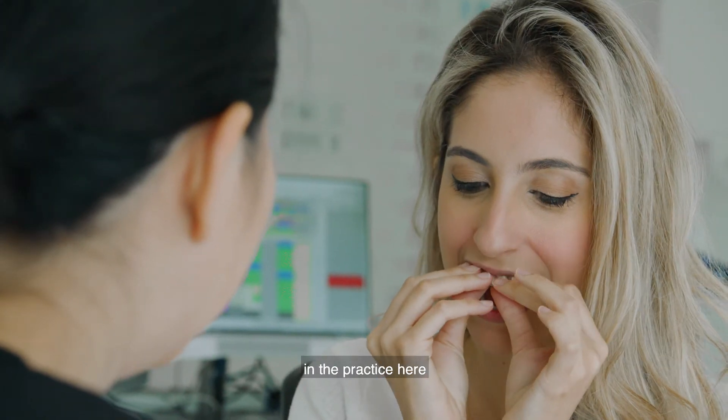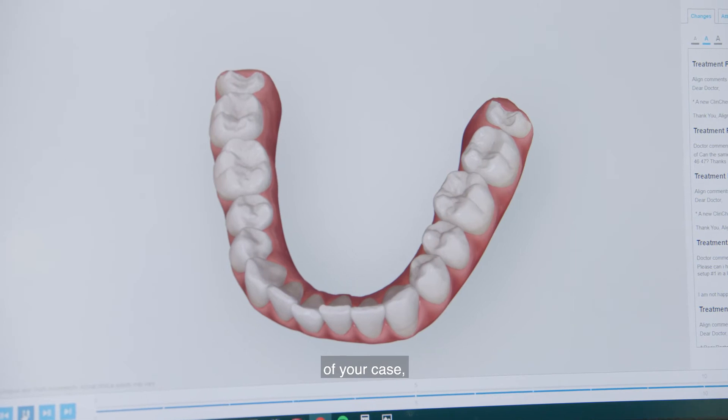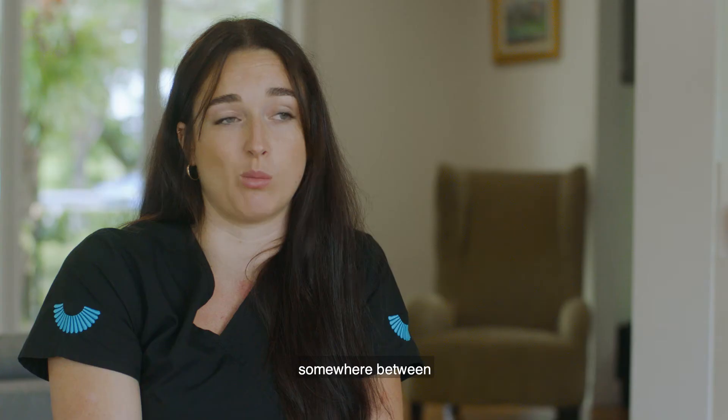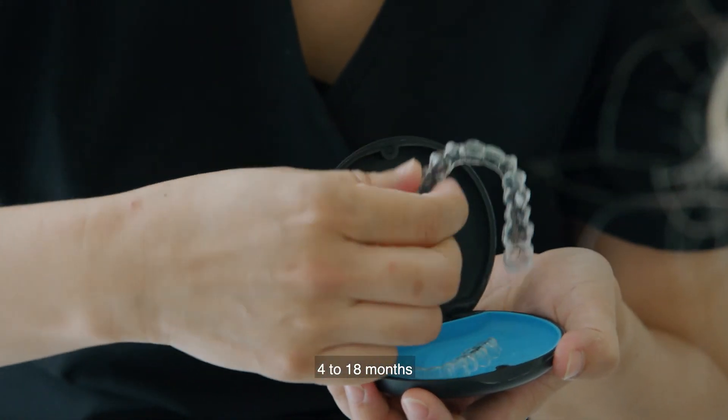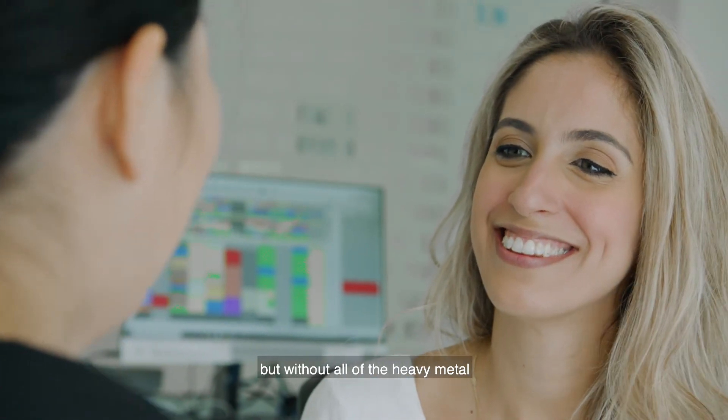And we're able to do it in the practice here, which is pretty fantastic. Depending on the complexity of your case, you could be done somewhere between 4 to 18 months and get the same result as you would with braces, but without all of the heavy metal in your mouth.